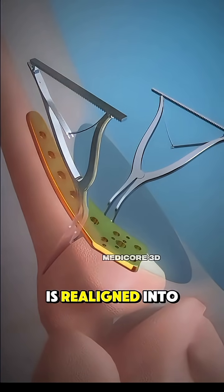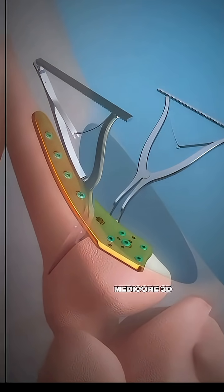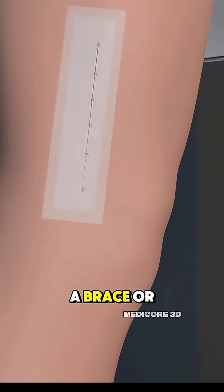Once the bone is realigned into the proper angle, it's fixed in place using a metal plate and screws. The incision is then closed and the leg is placed in a brace or cast.